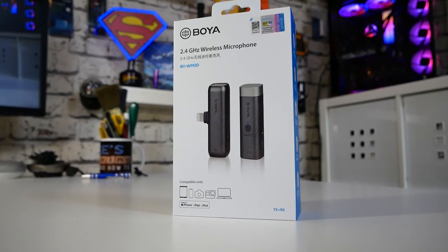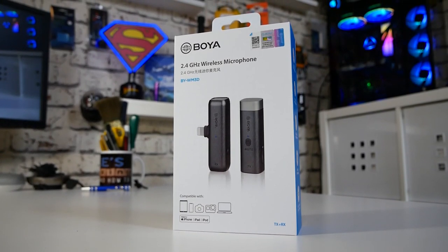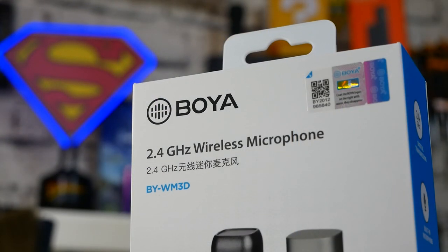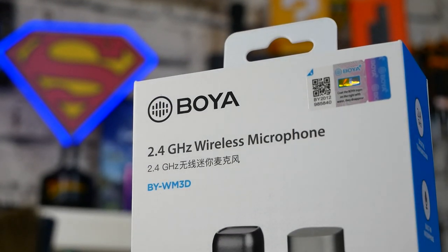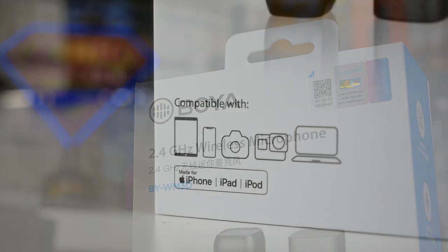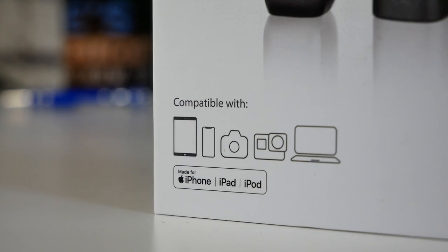Let's take a look at the packaging. So this is from Boya, and it's a 2.4GHz wireless microphone set with essentially a receiver and a transmitter. At the bottom you can see it's compatible with iPad, iPhone, digital cameras, DSLRs, GoPros, and also Windows desktop PCs — or again, anything with a 3.5mm jack.